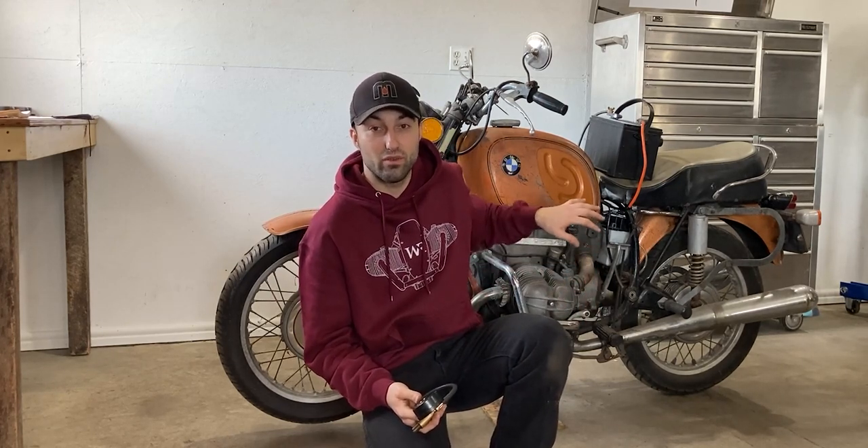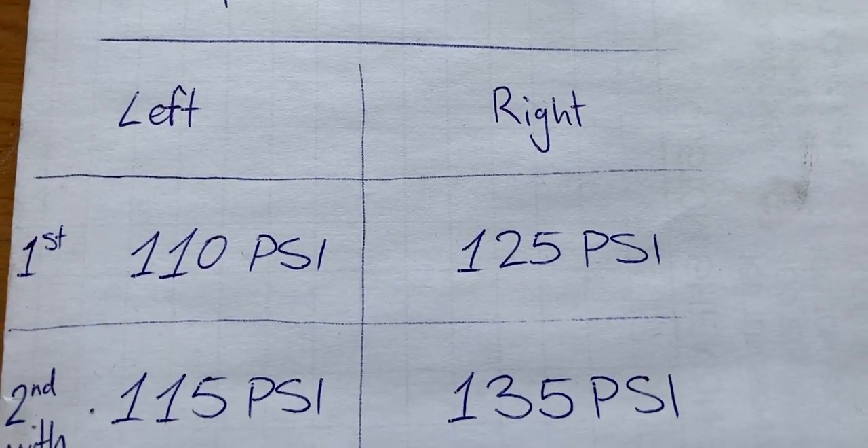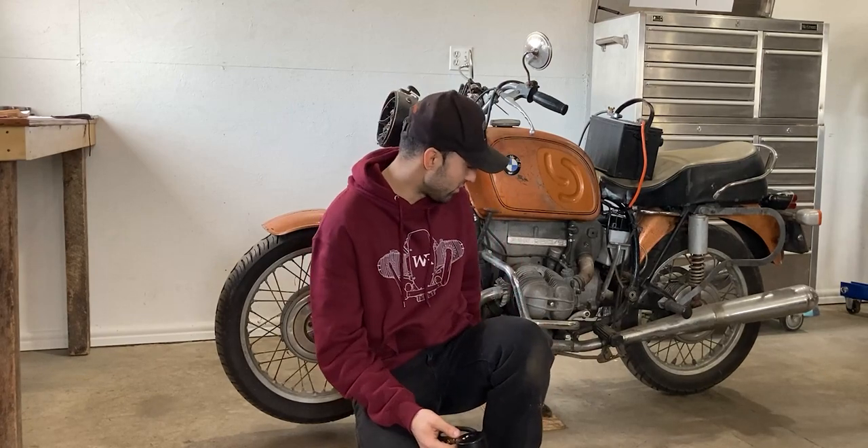I turned over the engine a couple more times with the compression tester in place. The cylinder walls were lubed up so there is oil in each cylinder. After that I received a reading of 115 psi on the left side and on the right side I received 135 psi. The readings are low according to the specification sheet, and especially the left cylinder I'm really worried about. It could actually just be the cylinder head gasket that's leaking because down below I did see the cylinder head leaking a little bit. I'm not sure if that's just oil, but it could be a blown head gasket which is causing low compression — but it also could be the valves.